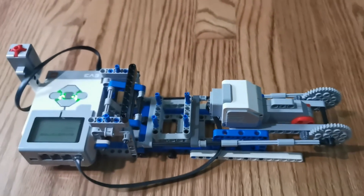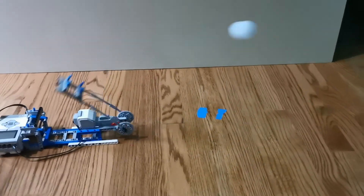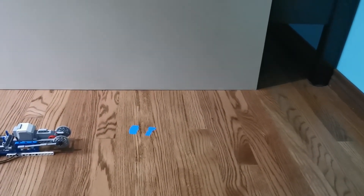Let's see how far it goes. You can see it even touched the wall. We think that's how much it goes with tension.